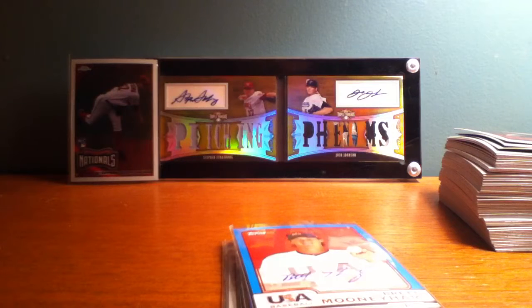The box cost me 50 bucks — I pulled it out of a Walmart display case. Pretty freaking sweet for 50 bucks. If you see anything you like, let me know, set up a trade. Leave some comments please. Hope you guys enjoyed — check out some more of my videos and thanks for watching.